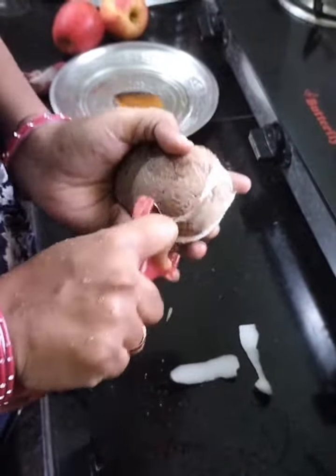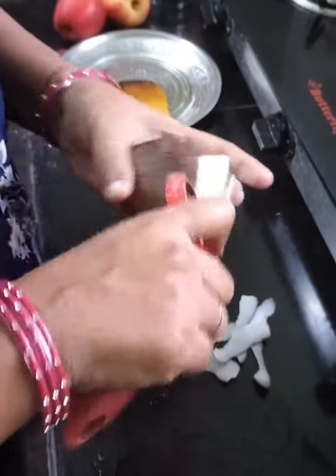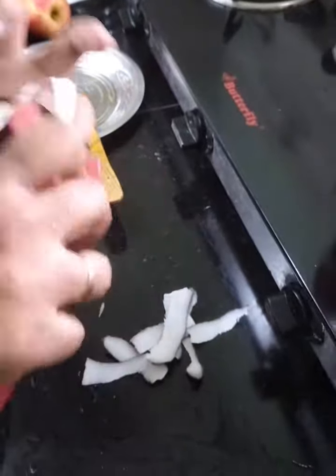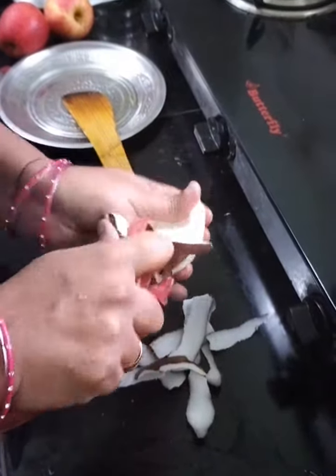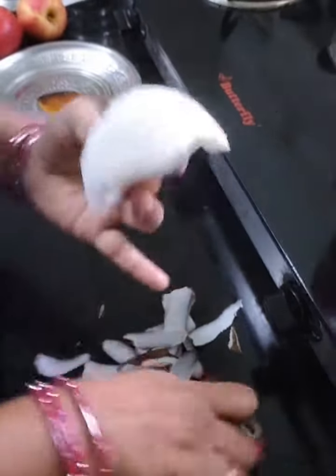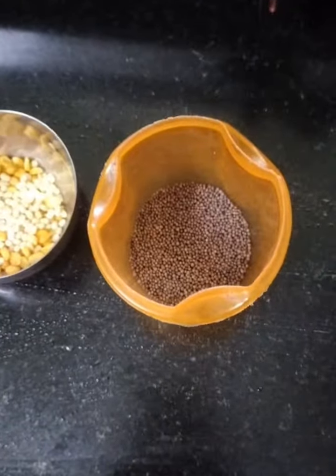I'm going to make Thanga fresh. If you have Thangas, I'm going to make Thangas.